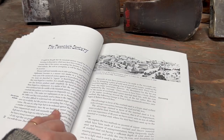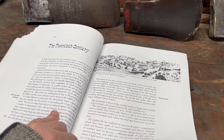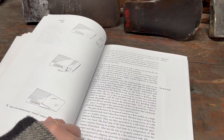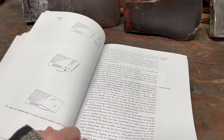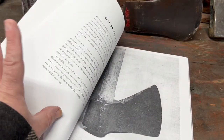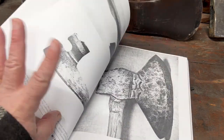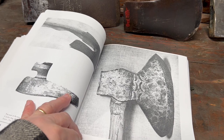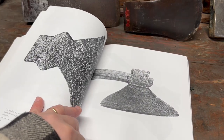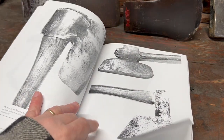The chapter on the 20th century talks about the mechanization of axe companies. Here's an illustration of making an axe. There are several pages of pictures of collectible axes from the author's own collection — very interesting stuff, all different styles and patterns.